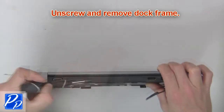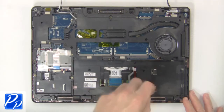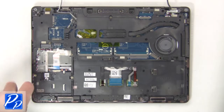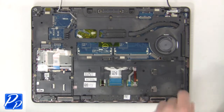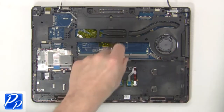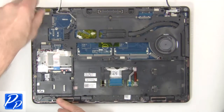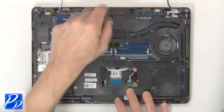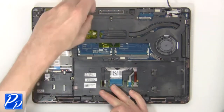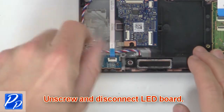Next unscrew and remove the dock frame. Then unscrew and disconnect the LED board.